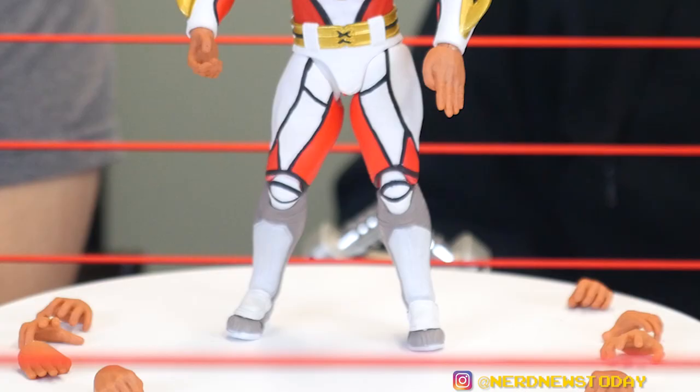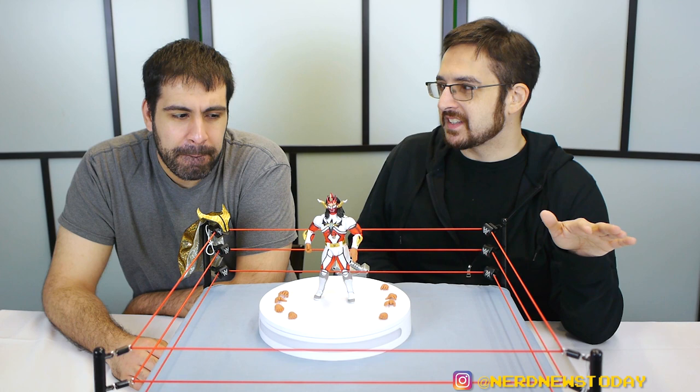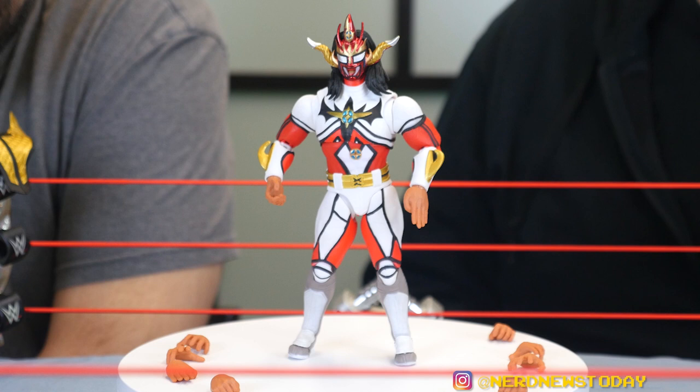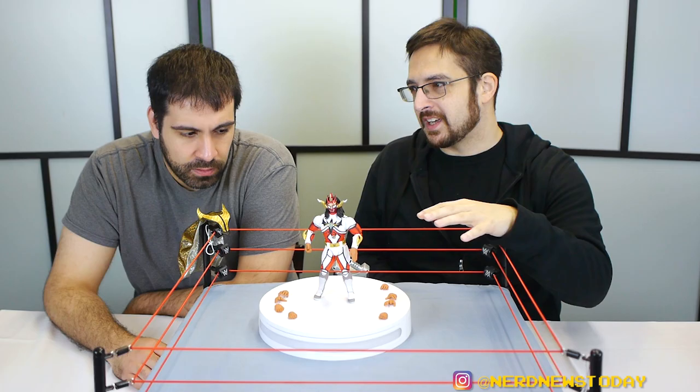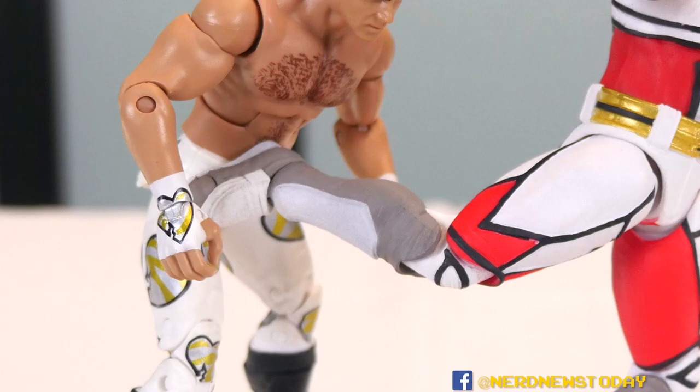They want to sell more figures, and at the price point it is, you've got to buy more. You could argue the Mike Tysons they've done — they should have put the tattooed and non-tattooed head in one package, and they didn't; they made separate figures. That kind of shows you Storm's MO. As you'll see when we review further Storm figures — when we look at some of the Street Fighter figures — you'll see what they really do when they want to be generous. But at the end of the day, it's a $60 Liger with 10 hands, entrance gear, and extreme detail. It's still an amazing figure.